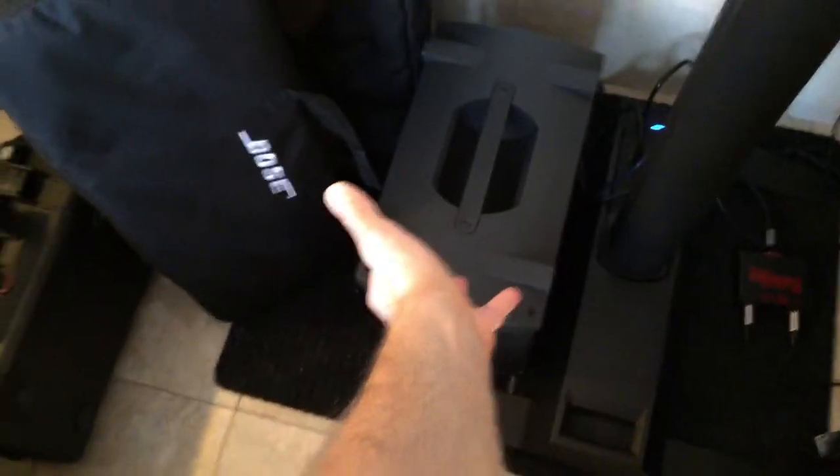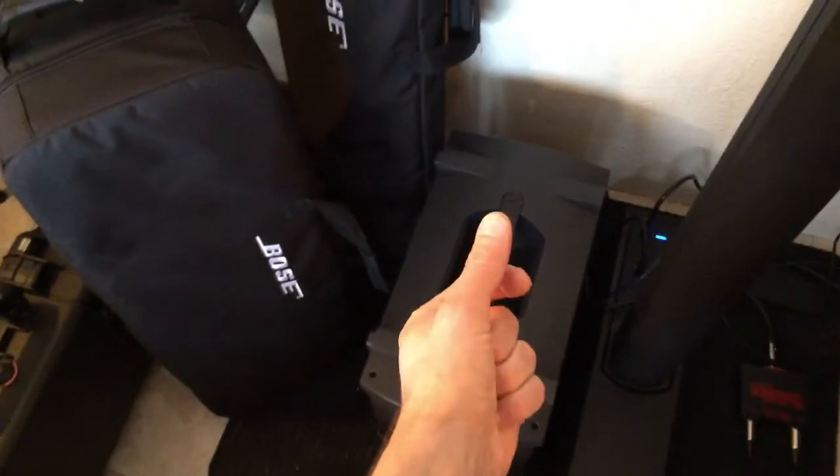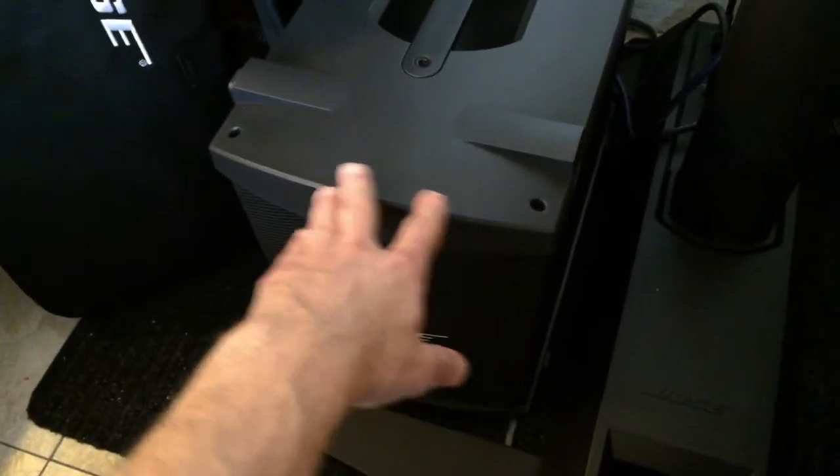The B1 is for smaller venues when you don't want to carry much and don't need a ton of bass. It's very small and compact. The one I purchased came with the B2. The B2 is equivalent to four of these B1s, which is a considerable amount.